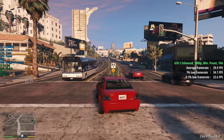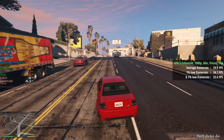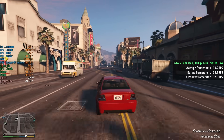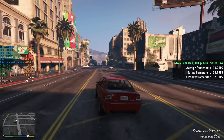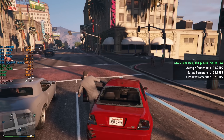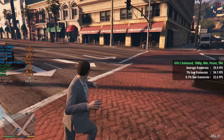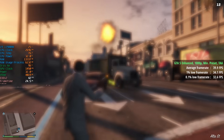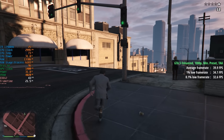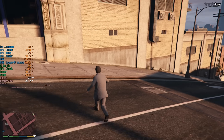Back in GTA 5 now, this time with the enhanced version of the game at 1080p with the minimum preset. It's probably worth sticking to the legacy game with hardware like this, but we saw 40 fps with a 1% low of 34 and a 0.1% low of 33 — a consistent experience, though the average is a little lower. I still think the enhanced version looks better than the legacy version at minimum settings, but both will run just fine on Iris Xe.